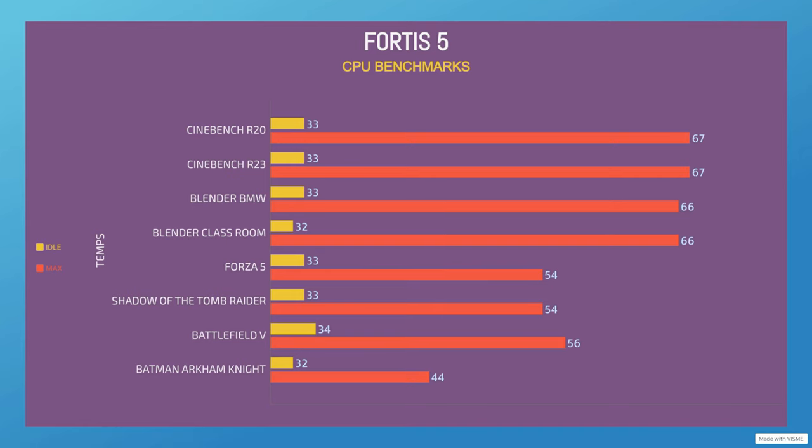Let's get into the benchmarks first, then I will tell you if I recommend it or not. The first benchmark is Cinebench R20 CPU test.